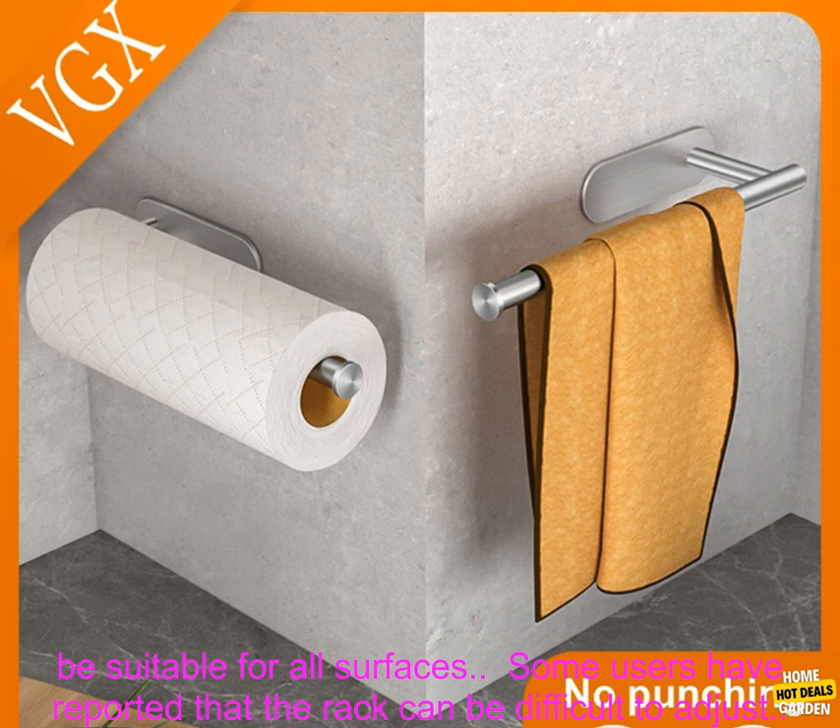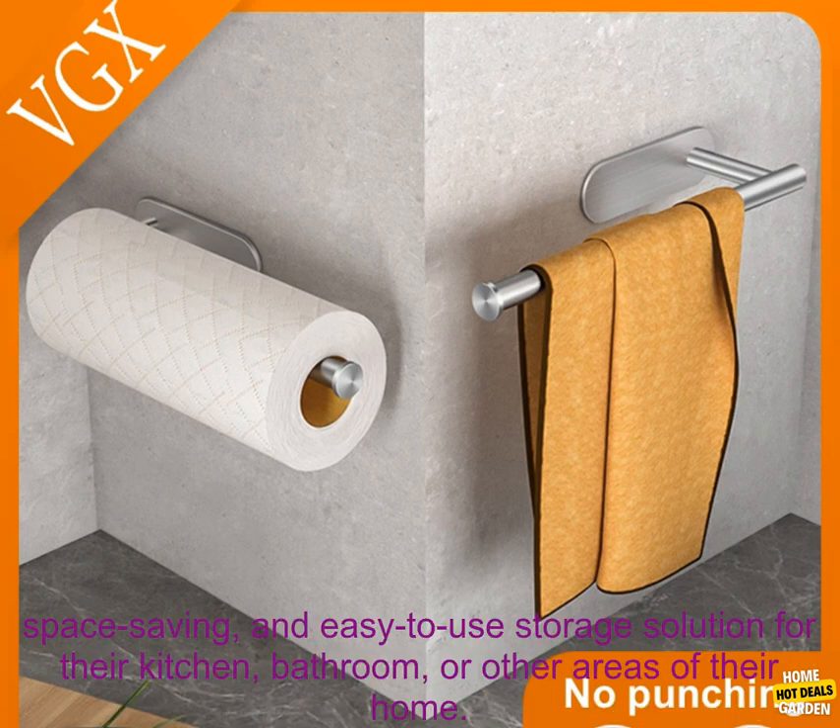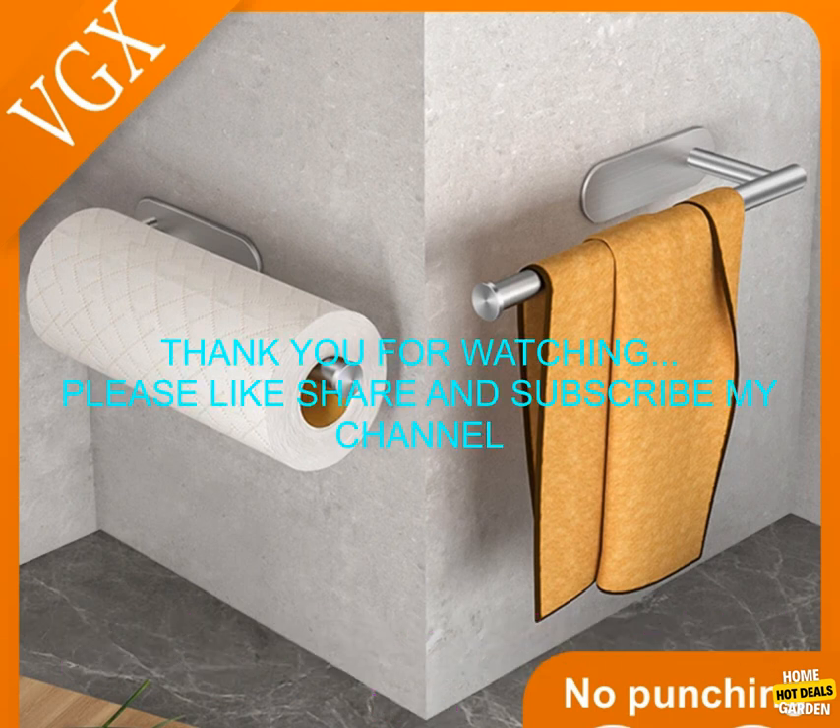Cons: May not be suitable for all surfaces. Some users have reported that the rack can be difficult to adjust. Overall, the VGX Kitchen Towel Paper Holder is a great option for anyone looking for a versatile, space-saving, and easy-to-use storage solution for their kitchen, bathroom, or other areas of their home.